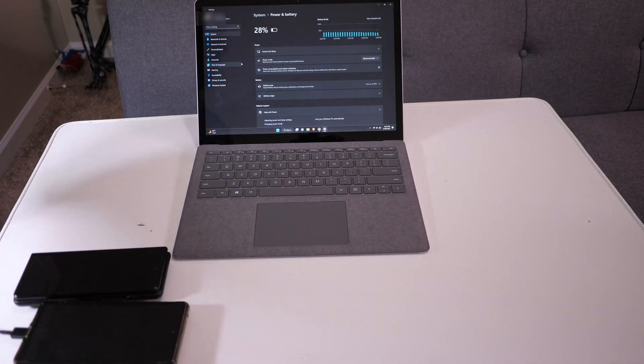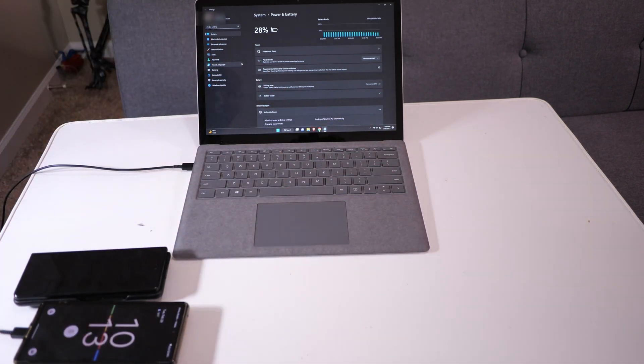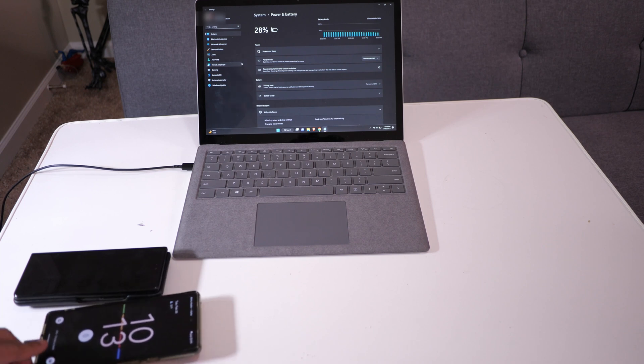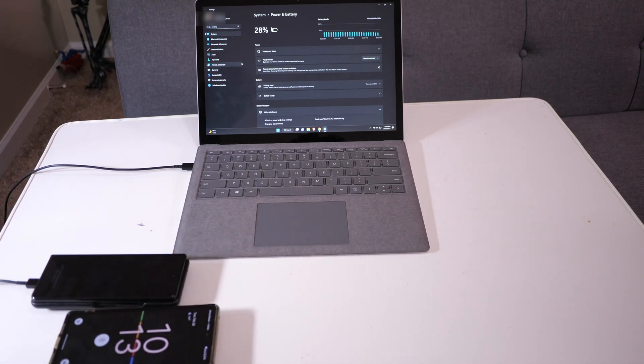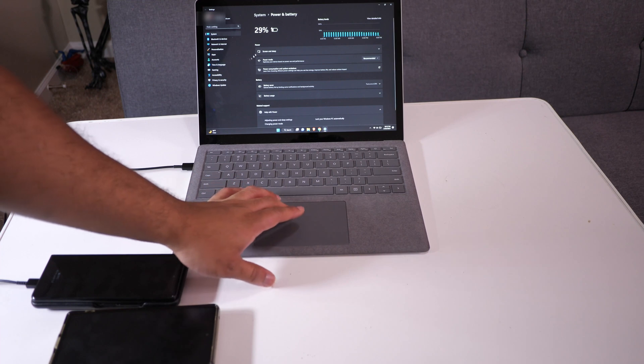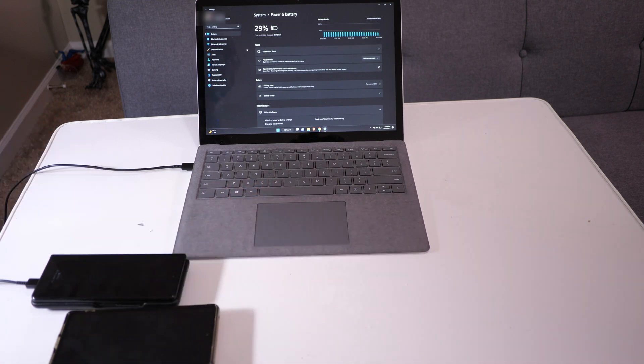And of course, if you only have two devices, you can just plug in two USB-C cables — one to the computer, one to your phone. We still get fast charging on the Pixel 6, or if I plug in the Z Fold instead, I now have super fast charging on the Z Fold. Over on the Surface Laptop I'm at 29%, and once it calculates, it's an hour and 13 minutes before it's fully charged. It's that simple and it's that effective.